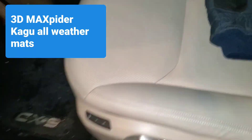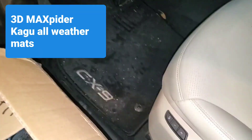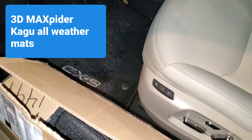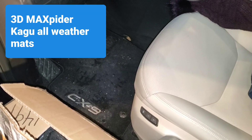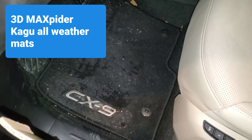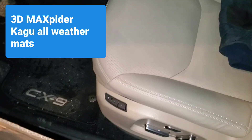Hello everybody, it's me again, back with a little installation unboxing video. I needed an all-weather mat for the Mazda CX-9. The only options sometimes are the WeatherTech or the Husky Liners, and I kind of don't like them because they're too plasticky and get slippery. It's winter here, so pardon the mess. I'm on the stock CX-9 mats but I bought this one.